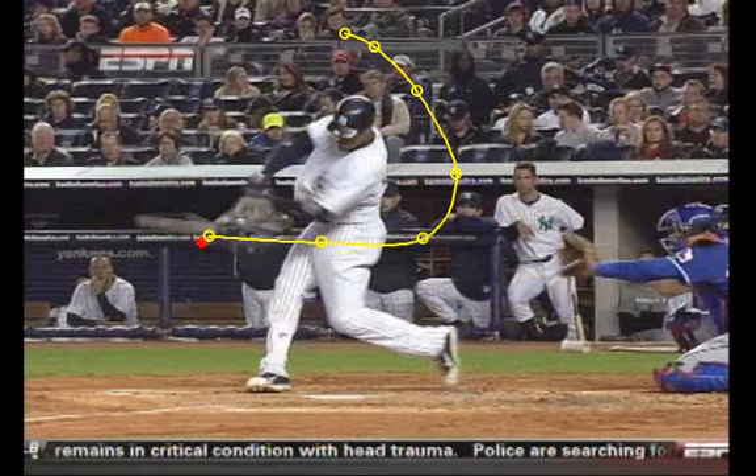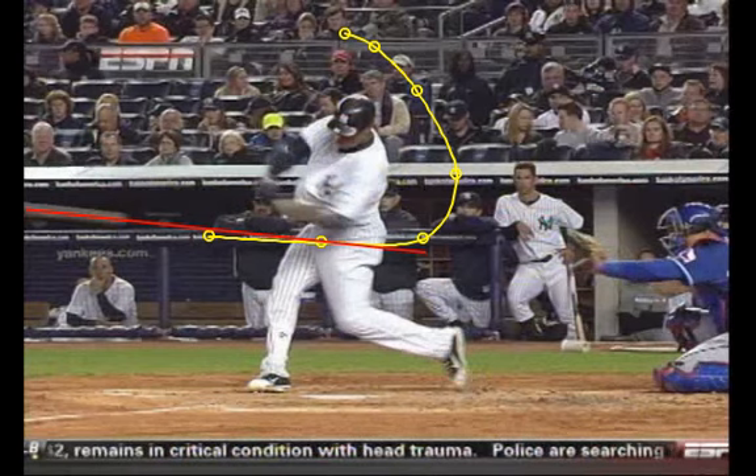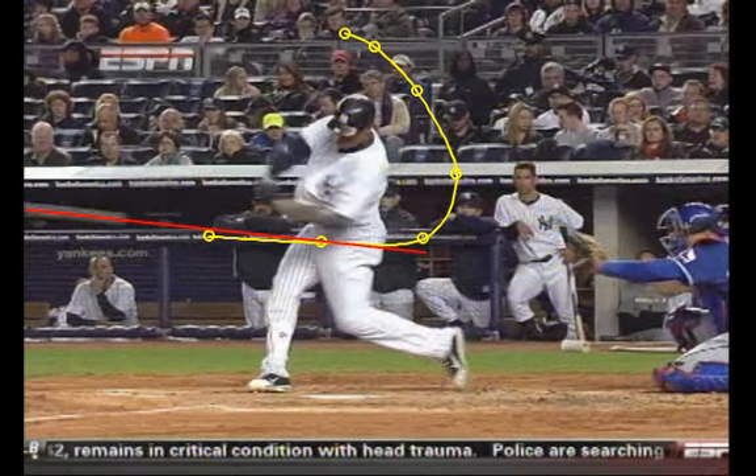There's that upstroke we're talking about. As the ball comes in you can see the angle of the ball. He wanted to get his barrel back here so that as he goes through the hitting zone, he gets the barrel real deep and just comes right up through that ball. Boom — that's just beautiful.